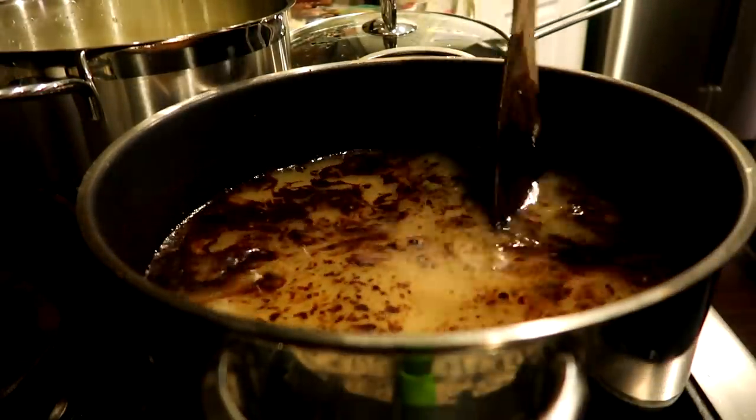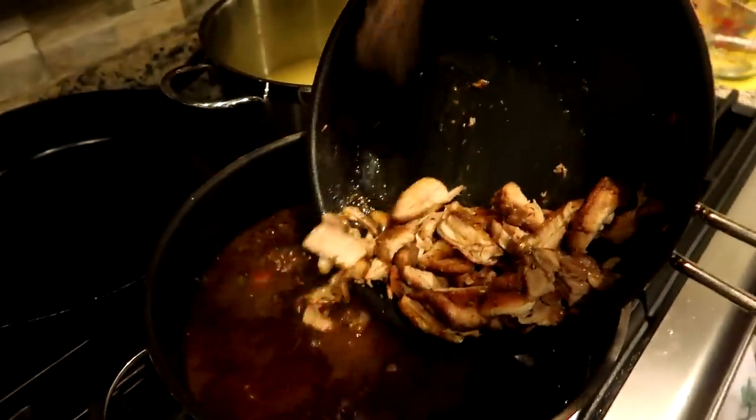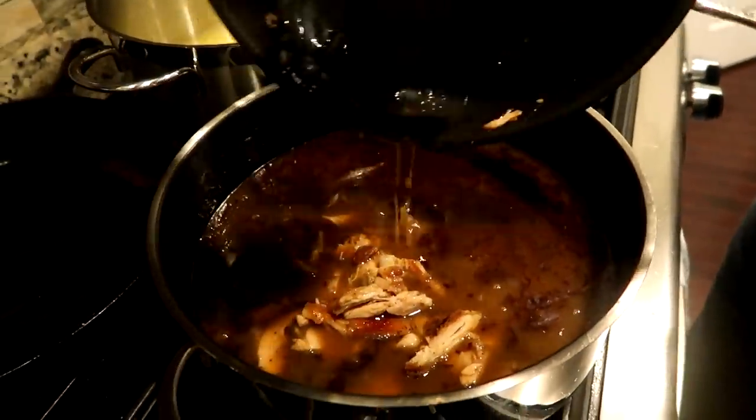That's six cups, which is half of the chicken stock that we made. We're hungry, so we're adding everything now.